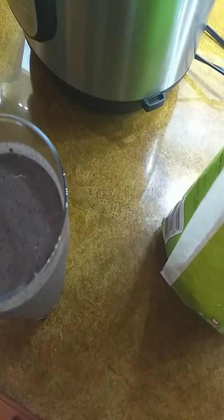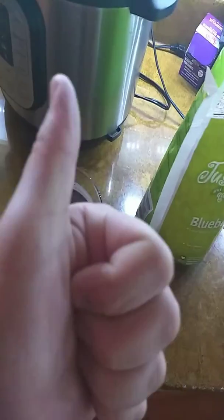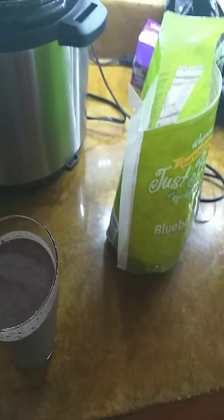This normally can keep me full for about six hours. It's calorie-loaded, but really good for you.